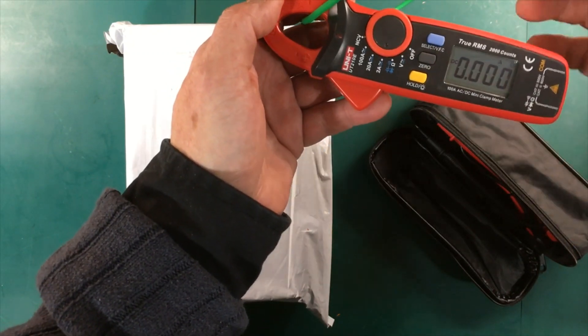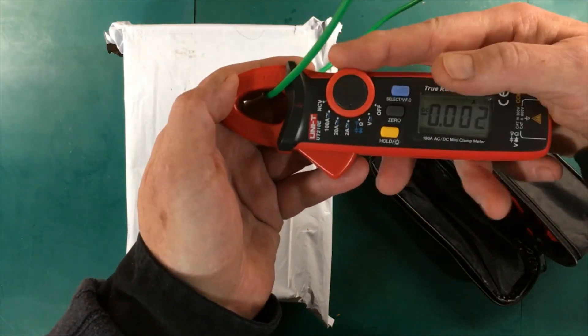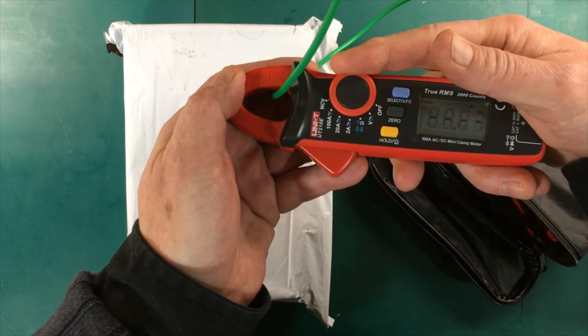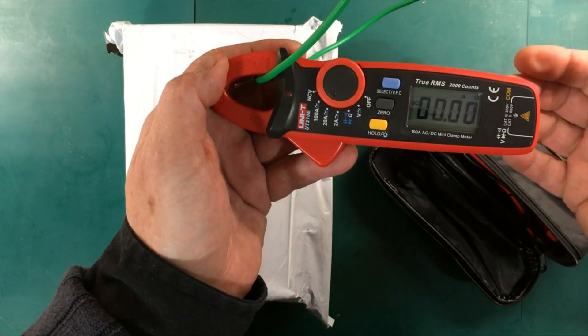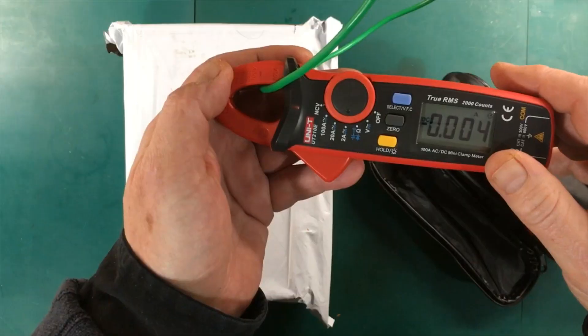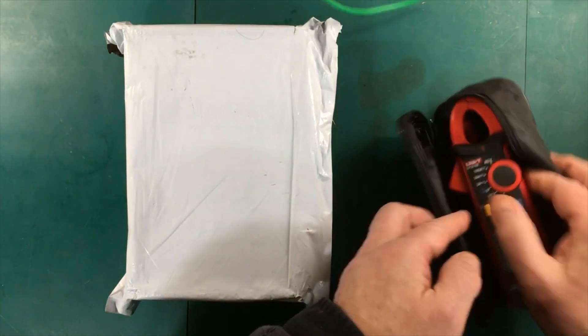One other issue I noticed: if you have it on DC and you change ranges to the next range up, it goes back to AC. So you have to click on DC again if you're measuring DC. But anyway, that's the little UniT clamp meter — we'll put that aside for now.